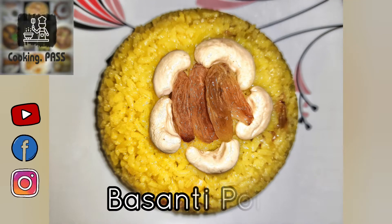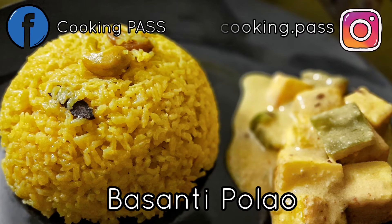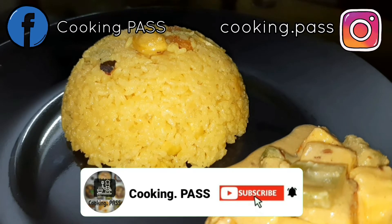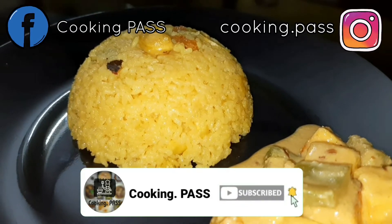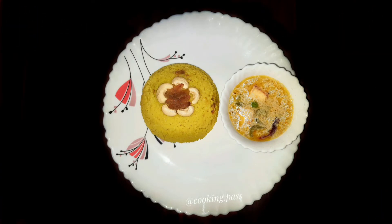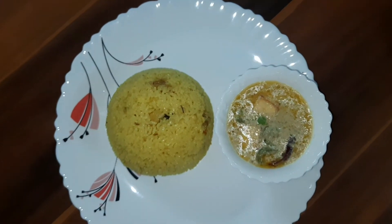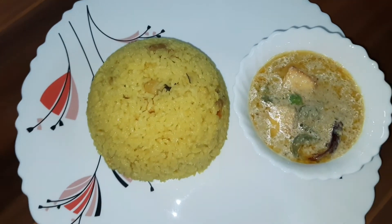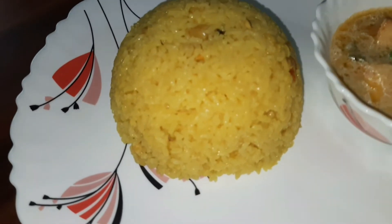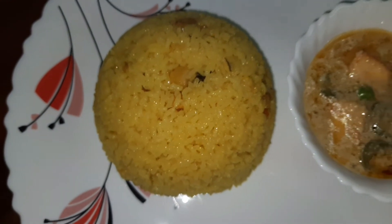Hello everyone, welcome to Cooking Pass. Today we will share the recipe of traditional Bengali Bashanti Pulao. We usually prepare this dish during festivals and special occasions. Bangla Novo Barsho is such an occasion and is well around the corner, so this is the perfect time to make the Pulao in your kitchen. The name Bashanti Pulao is because of its aromatic and bright yellow color, flavored with ghee and whole spices. It is also known as Mishti Pulao or Holud Pulao as well. So let's get started.